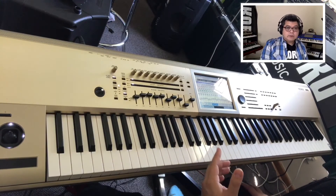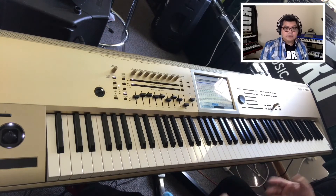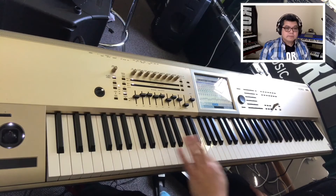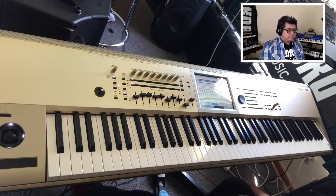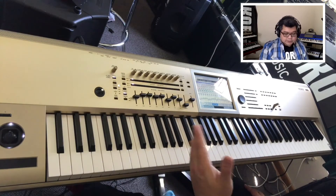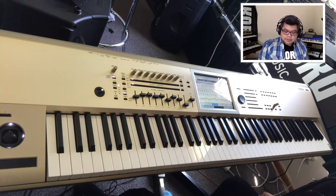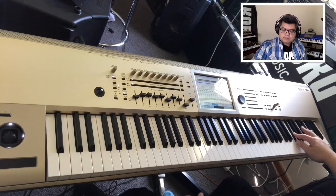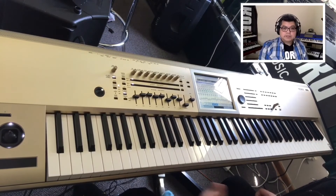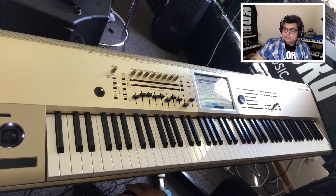There is an arpeggiated note run. If you play the note and sustain it, you will hear it after about 4 seconds. There you go. So make sure you're stepping on your sustain pedal as you're doing this. On the right side you have your brass sounds. Velocity triggers the brass fall sound, and the highest note has the synth rise.